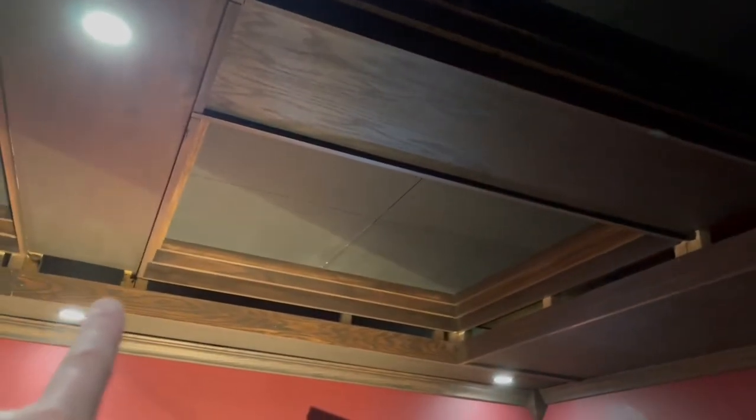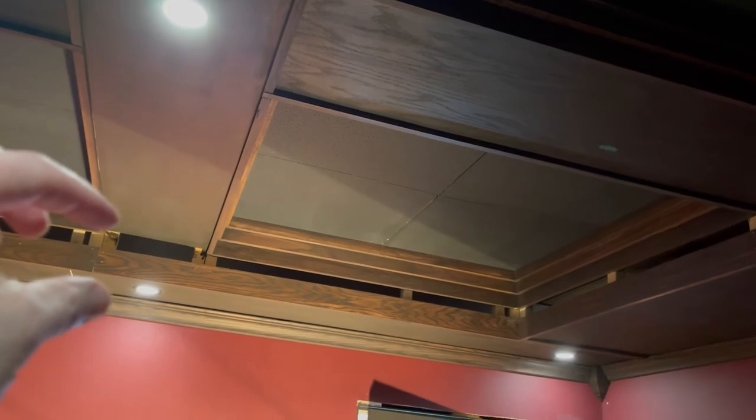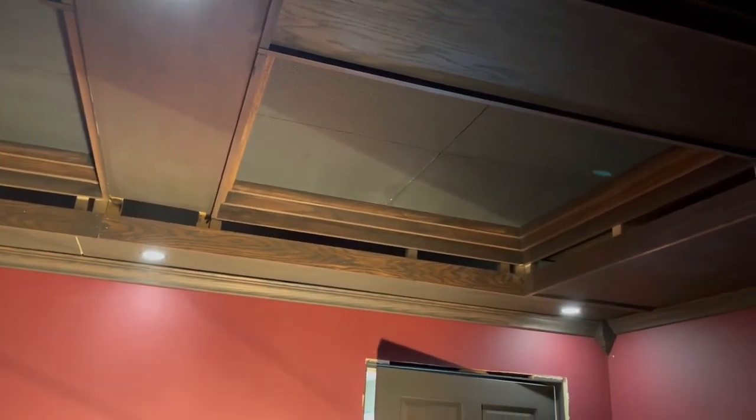I've never taken on a project like this before but it's coming out okay. I've got black acoustic tile in here, and in this space that you see right here I'm going to put a black acoustic tile. Those trim pieces will go in there and then I'll put the acoustic tile there just for a little black stripe around it. That'll also give me access if I need to make a repair to the light or anything — I can pull up that acoustic tile, pull it out, and make changes.